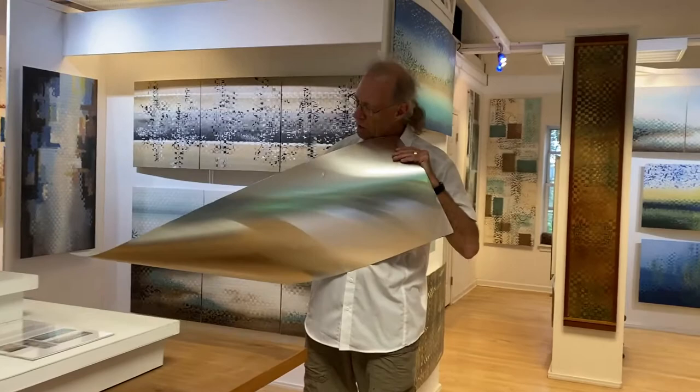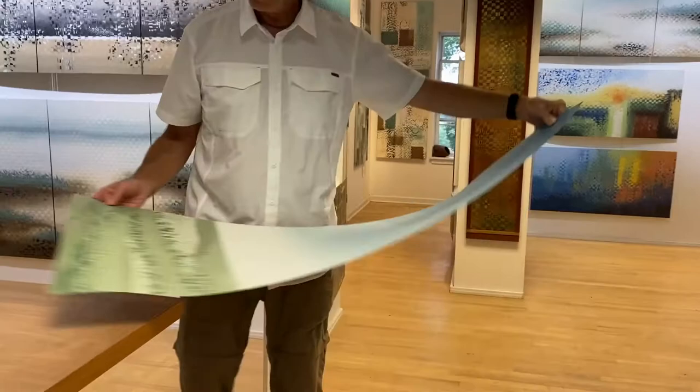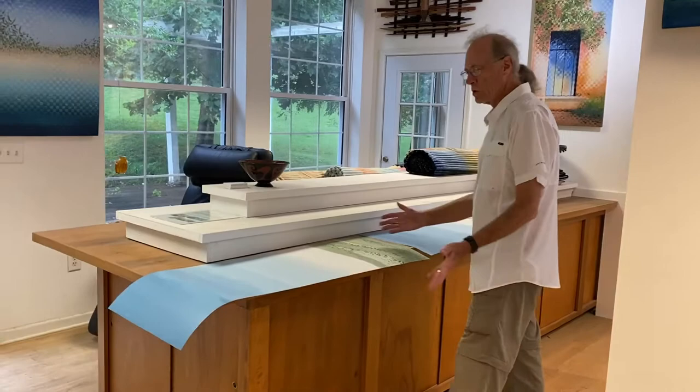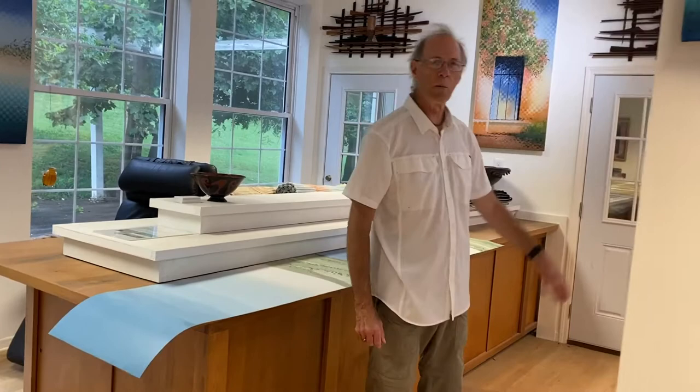I wanted to show you a quick look at the raw aluminum that I take. I prime and hand paint each piece. You need to do two pieces similarly to weave them together. It takes two pieces to weave, so I've got both of these painted. This one will get cut in long strips and this one will get cut in short strips and woven in. When you've woven the whole thing up, you've got a finished piece ready to mount.